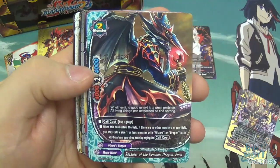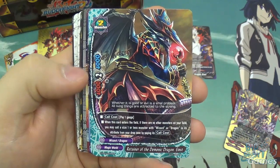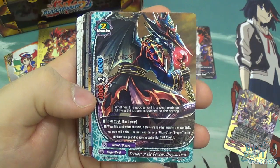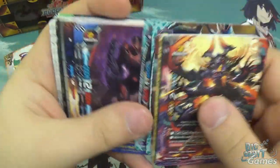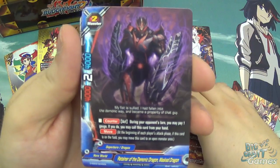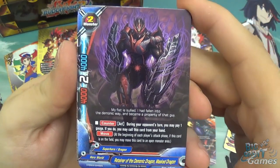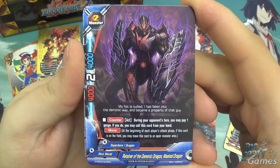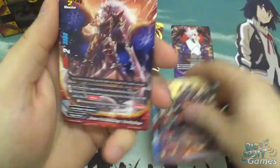Magic World again with Einst as another retainer - 4000 attack and defense, 2 crit on size 2. When he enters the field, if there are no other monsters on your field, you can call a size 1 or less monster with Wizard or Dragon in its attribute from your drop zone by paying its call cost - a little bit of recursion. Hero World is represented with Retainer of the Demonic Dragon Masked Dragon, size 2, 4000 attack and defense, 2 crit. He has counter act: during your opponent's turn you can pay a gauge to call this card from your hand, and it has move - a little bit of utility, giving you options.